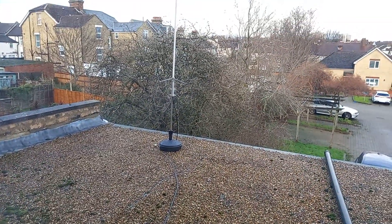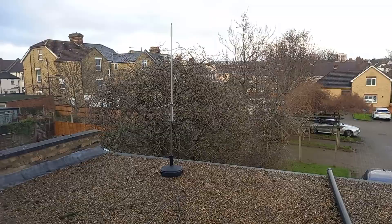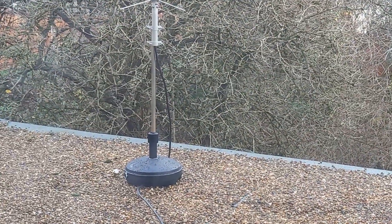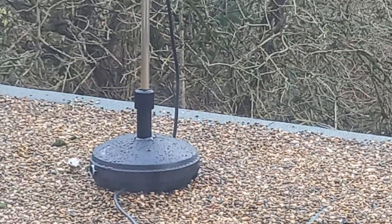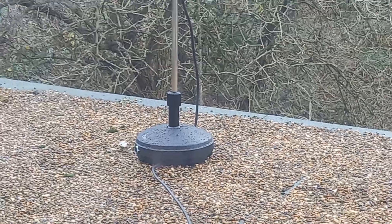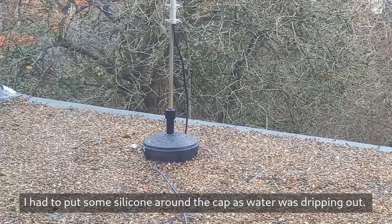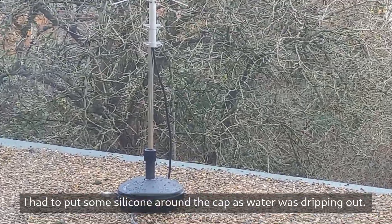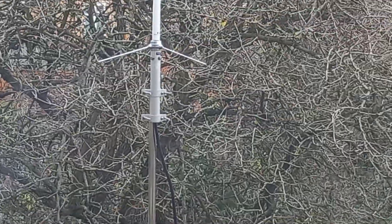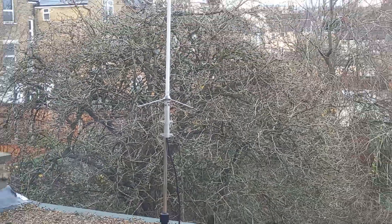The new thing here is the base for the antenna. It is just a normal parasol or garden umbrella, filled with seven liters of water. There's just a metal pipe going up and that's where the X30 is attached.